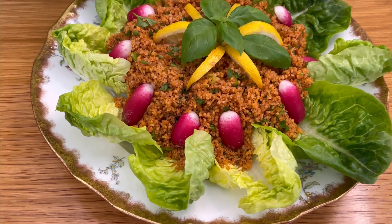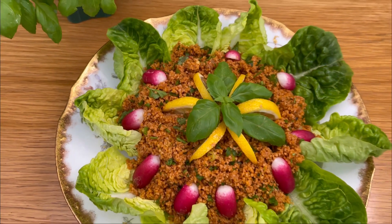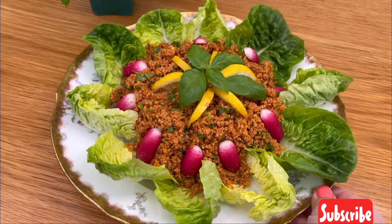I hope you enjoyed learning how to make kısır. If you try it, please let me know in the comments how it turned out and if you have any other suggestions or variations. Thank you so much for watching and I'll see you in the next video.